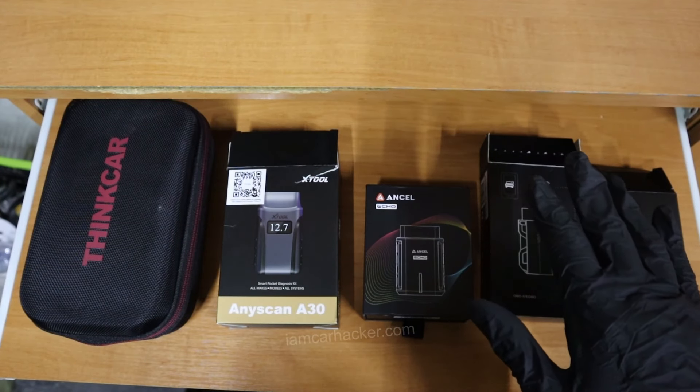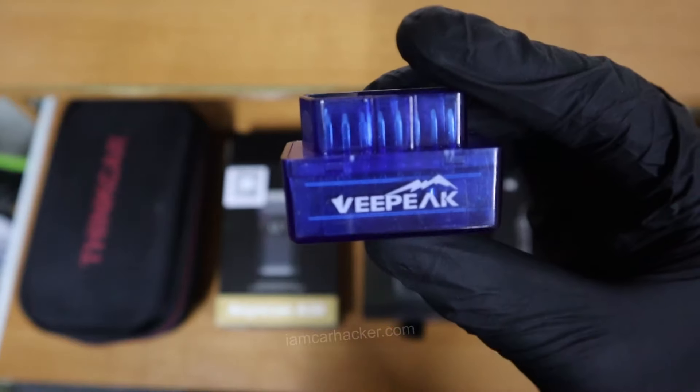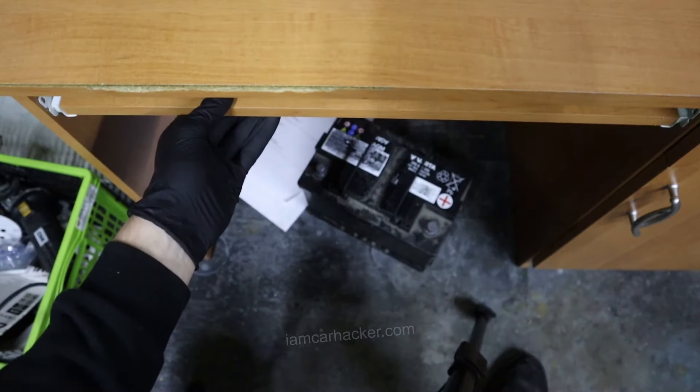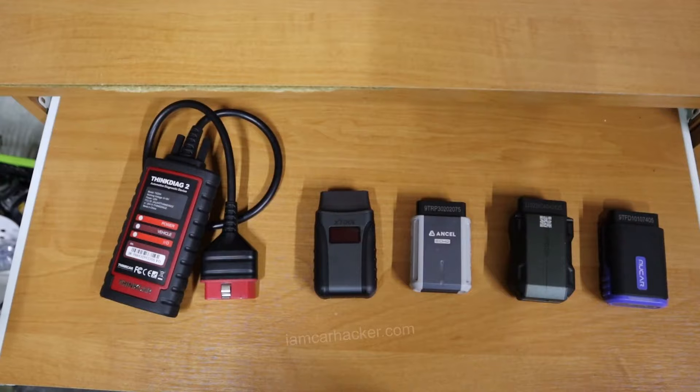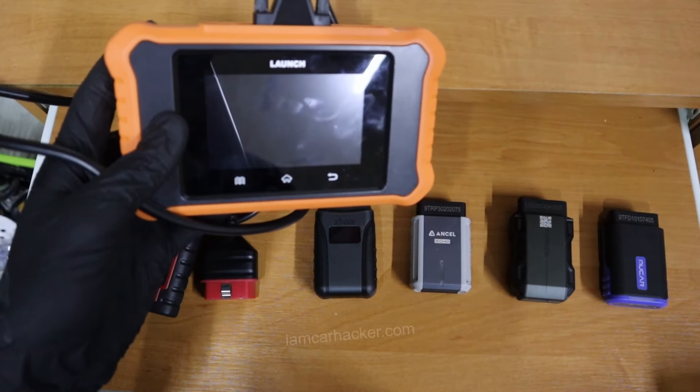These are J2534 adapters, which you use to diagnose your car with your smartphone. But unlike ELM327 adapters, these adapters will give you professional functionality, same like you get with bidirectional scan tools.